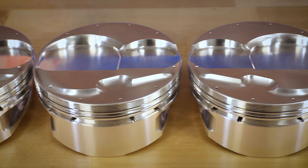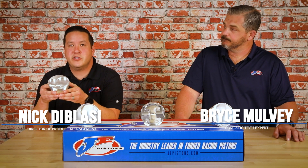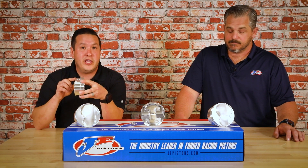Today we're here to talk about the brand new circle track specific redesigned small block Chevy 13 degree pistons. We're here with Bryce to talk about the features and benefits and why you need this part.